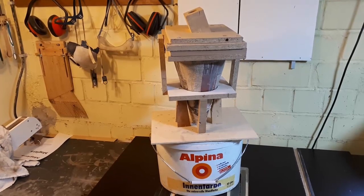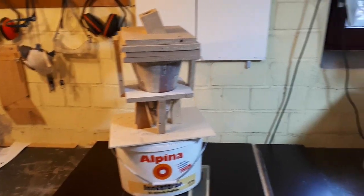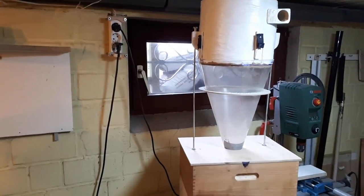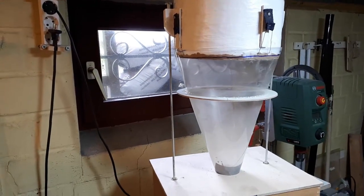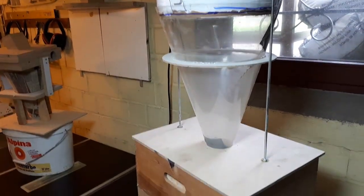So I thought maybe it's just about the size, and I decided to build a bigger one. And here it is — the new cyclone, which is also transparent, making for just great visuals and better separation for the power of this shop vac.